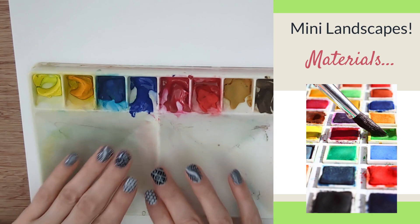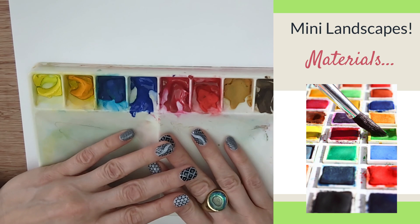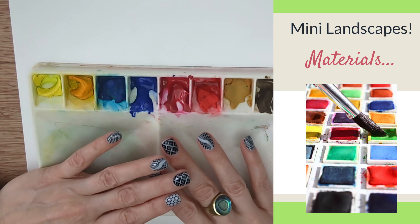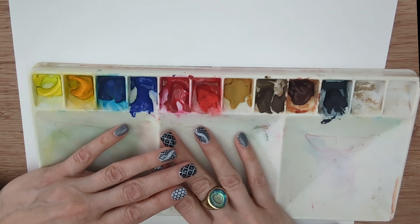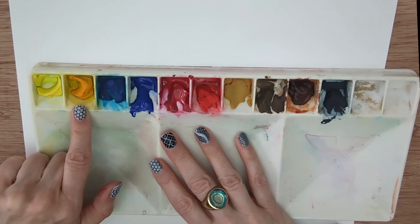Let's look at the materials for this video. There'll be one or two things like masking fluid and we may use some oil pastel, but don't worry if you haven't got those — I'll give you some alternatives. I'm going to be using my essential set for this tutorial, simply because it's a basic split primary set and you're likely to have colours very similar to this. I've got a cool yellow — this is Hansa yellow, you can use lemon yellow. I've got a warm yellow here, this is diarylide — something like cadmium yellow deep or Indian yellow works well too. Don't worry if you haven't got it.